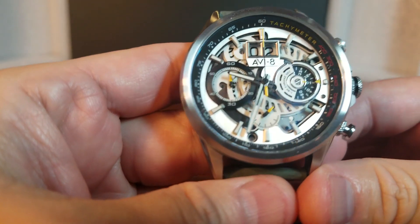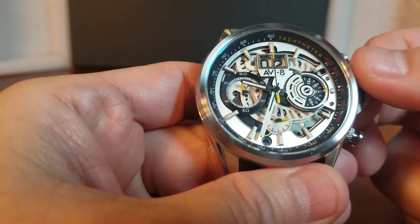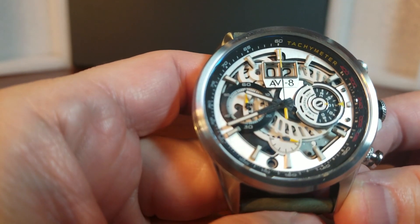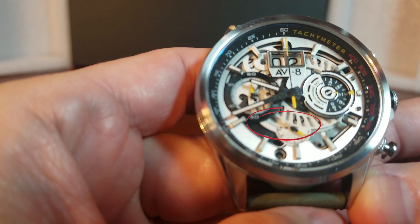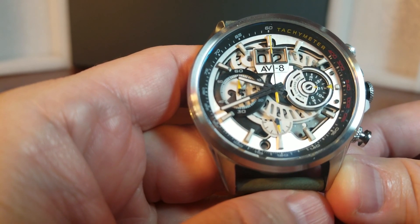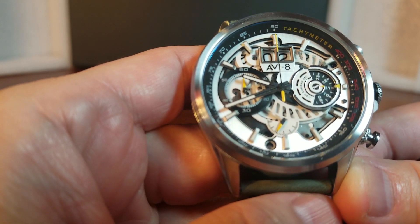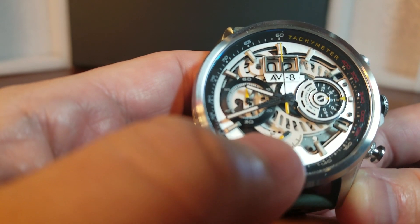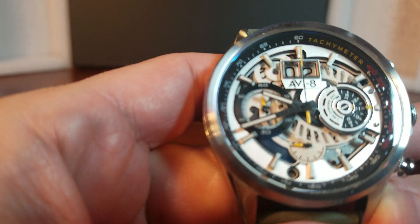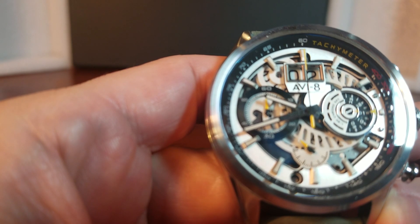Here we see the sub dial seconds at 6 o'clock. We can see that the top part of the sub dial has been cut off in favor of showing the movement of the watch. But we can still see the second hand — the short yellow hand — right there, still ticking away. And yes, I did say ticking away because this is a quartz with a four-year battery. They use the Miyota 6S50 movement with its four-year battery life. The second hand is still ticking away, and even though the top portion seems to have been chopped off, it's still moving without the second indices there.